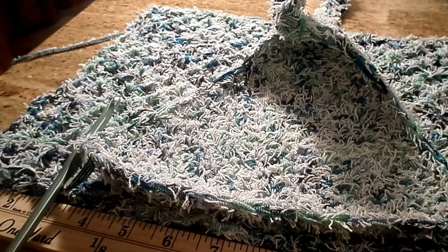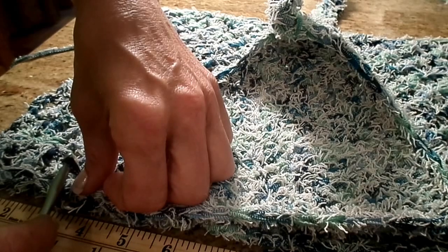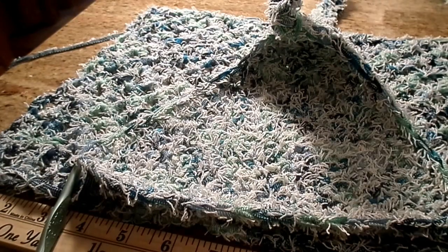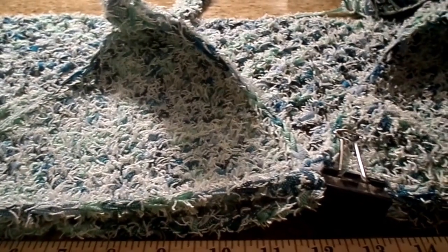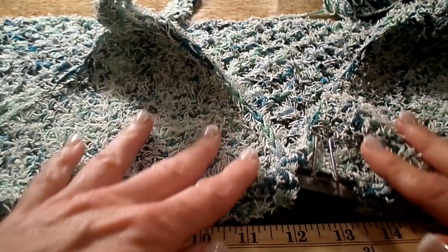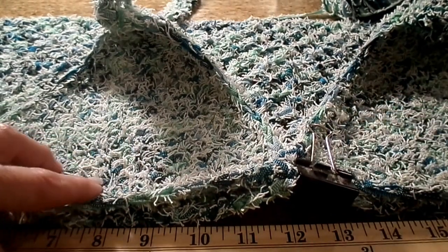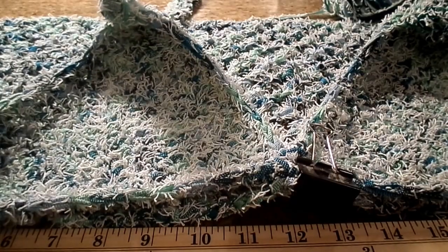I'm going to be single crocheting across. Attach your yarn and just go across to your other triangle. As you can see, I'm right in the center at 12 and a half inches as I measured it. I just placed it there and laid it nicely. I'm not trying to match up stitches or anything — I'm just going to attach them with a single crochet.